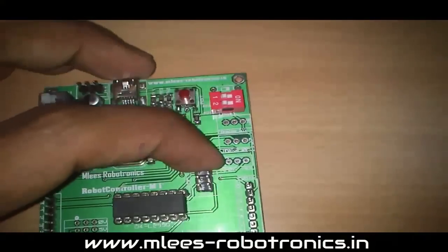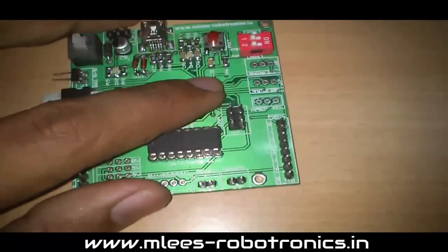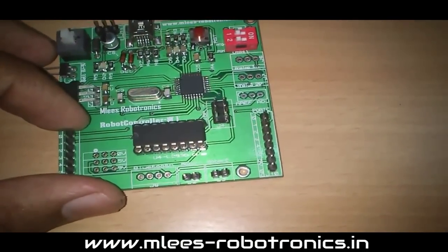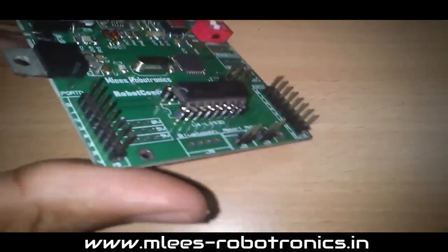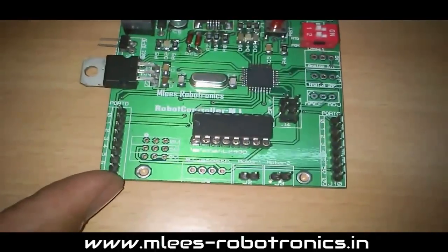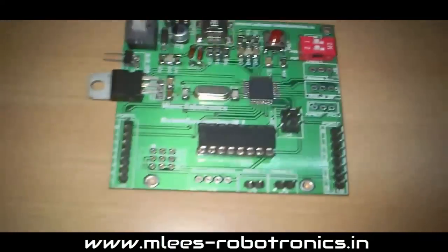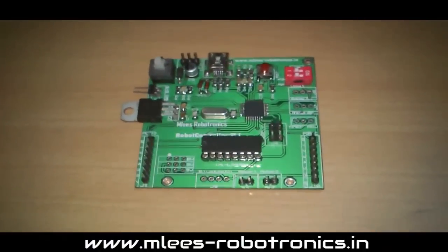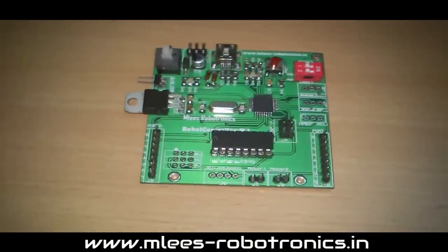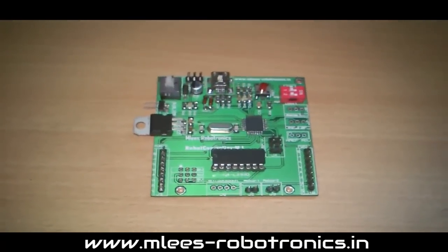There is a connection point where you can connect an external reference voltage for your microcontroller's ADC. Port D and Port C are available at the terminals here, giving you access to up to 14 digital IO lines. The board also has a Bluetooth interface, so you can directly plug in a Bluetooth UART module and communicate with any device — for example, sending control signals from your phone to the robot.